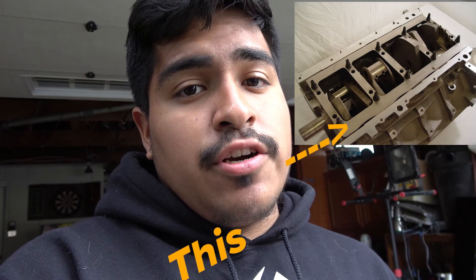So anyways, this block is basically a fresh 302 block. I took it out and did some engine upgrades. What I did internally was basically slap an engine girdle on there, because I do not want my crank to be catwalking with the main caps. I also got a high-volume oil pump, because it needs to lubricate the engine more, especially when you have turbos and need more lubrication.